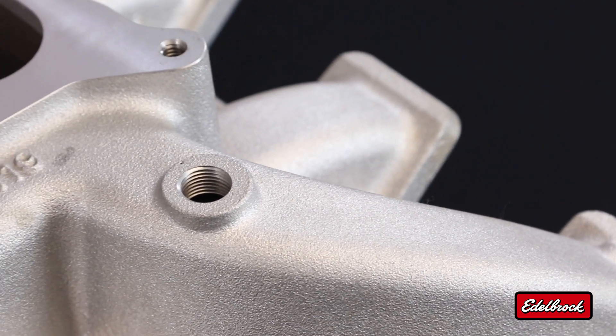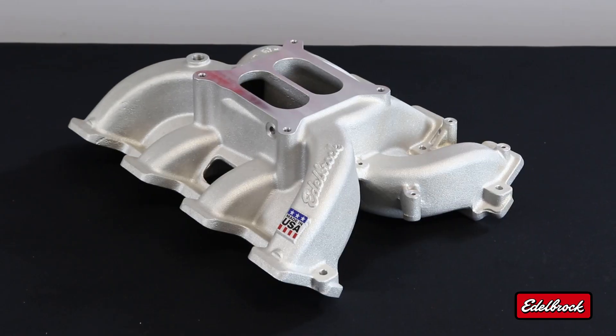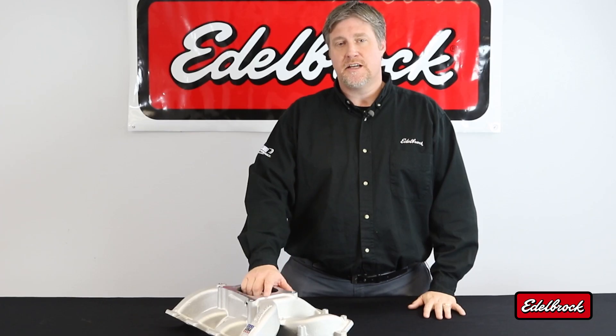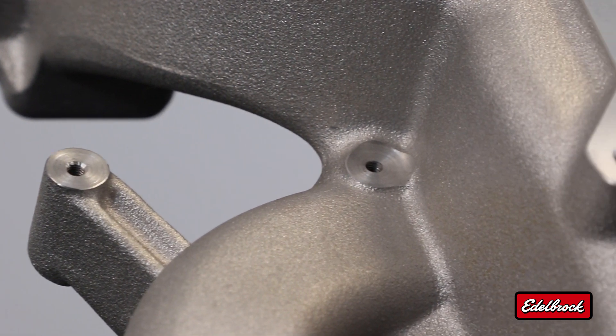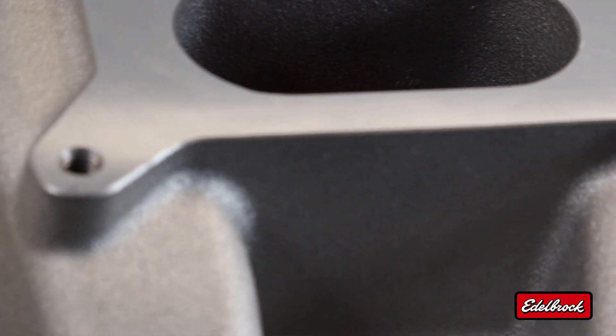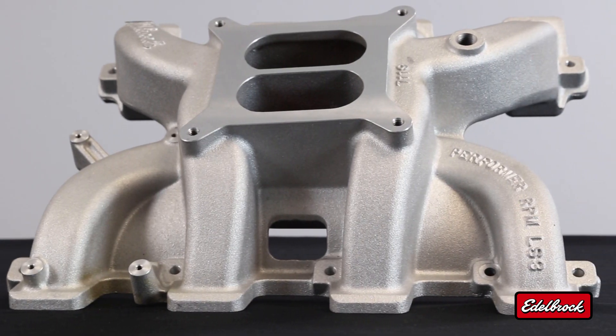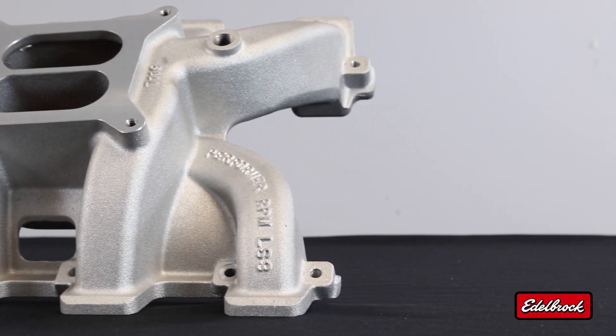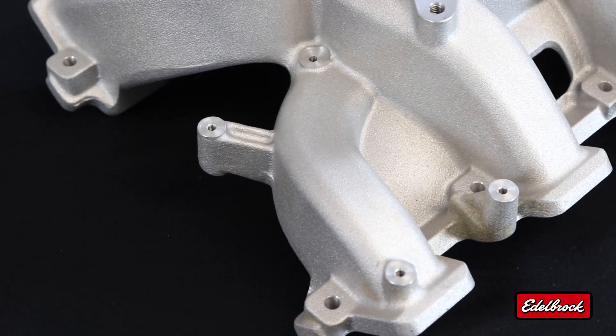This intake manifold also features some newer casting techniques that allowed us to reduce the weight to only 14 pounds. In testing, this intake manifold made double digit increases over a competitor design and a stock design. In our test, we utilized a stock cylinder head on an LS1 block along with our Edelbrock Rolling Thunder camshaft and a Performer Series carburetor. We made 519 horsepower, which equated to a 12 horsepower increase over our competitor.